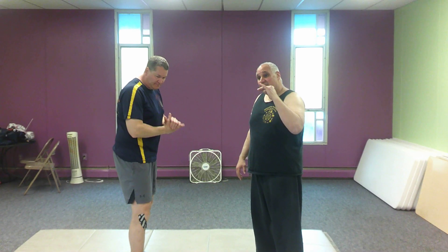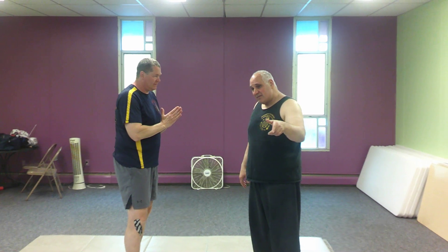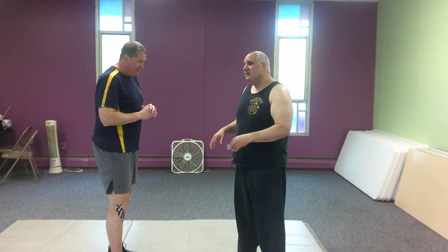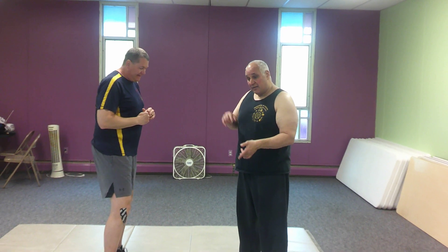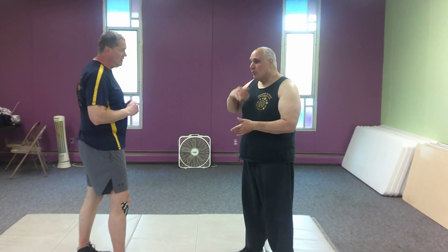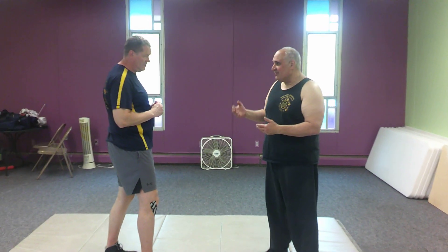All right, here's what we're going to do. Like previously, we were touching on some throws. We're going to touch on the Taiatoshi, which we touched on before. But we're going to work on a fail-safe if he defends against it.